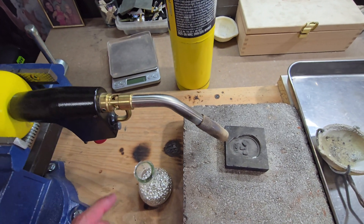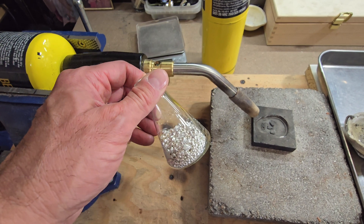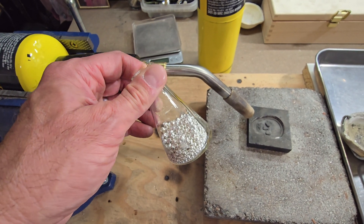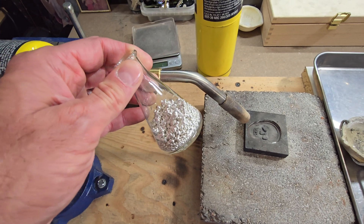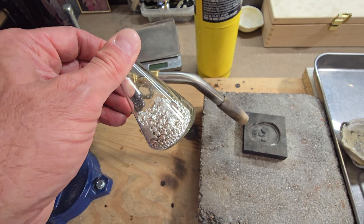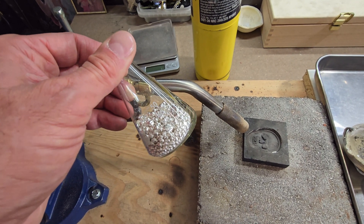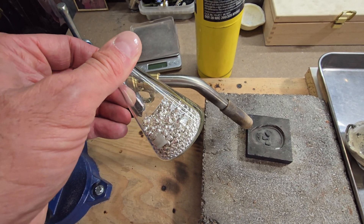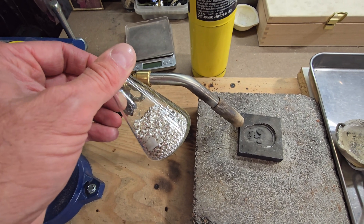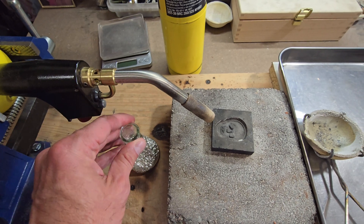It is not absolutely necessary. You're going to need whatever you're going to be melting — I'm going to be using this silver shot. You can use anything from sterling silver to silver rounds or bars. I recommend finding silver shot; I buy most of mine from people on Facebook groups, which often have better prices than places like APMEX or JM Bullion.